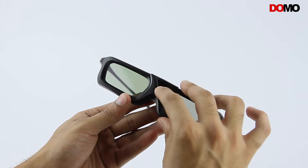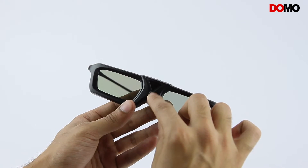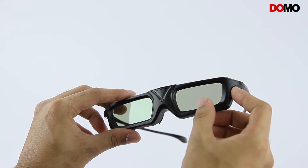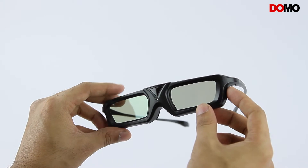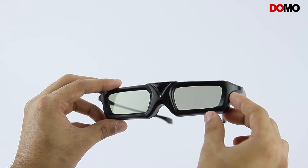The power button allows the glasses to be controlled by the television through Bluetooth signals. This allows the glasses to darken over one eye and then the other in synchronization with the refresh rate of the screen, displaying amazing and breathtaking 3D vision.